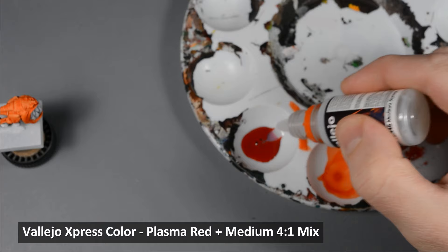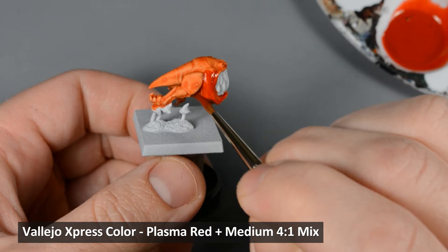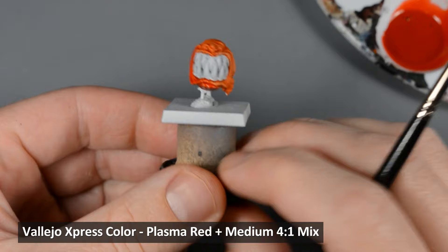Next, I painted a layer of Plasma Red all over the model. I painted a test figure to work out the color recipes, and the red on its own looked a little too strong, so I diluted it with some Express Medium — about four parts Plasma Red to one part Medium. I painted this layer just like the first one, quickly and evenly, allowing just the right amount of paint to pool in the recesses.